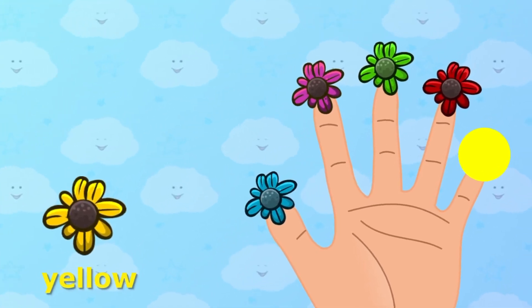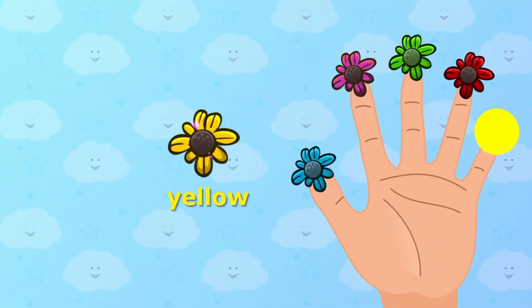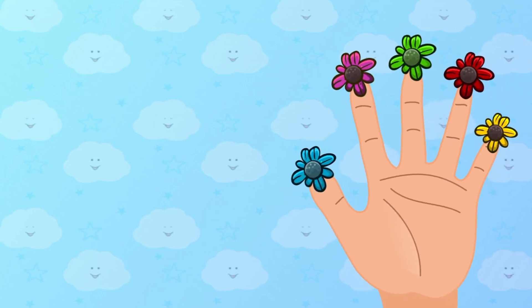Yellow color, yellow color, where are you? Yellow color. Here I am, here I am, how do you do?